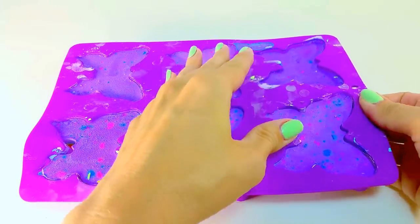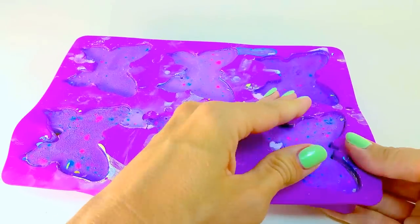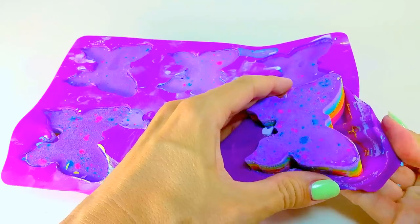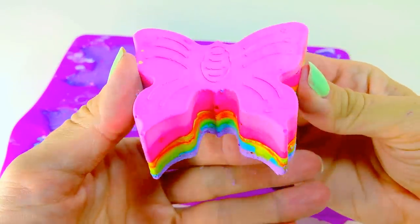Okay, so when you take out your chalk, just make sure that it's 100% dry or else it might crack or break. It is kind of time consuming to do these layers and that's the last thing you want. So there you go — the big reveal of the rainbow chalk!